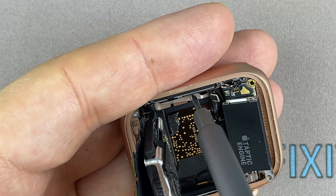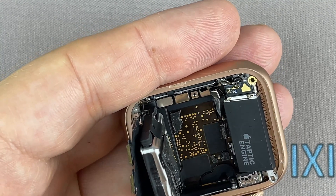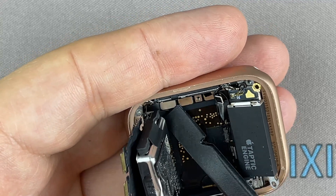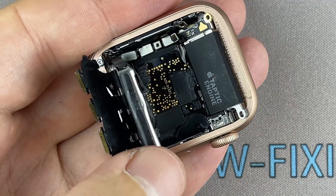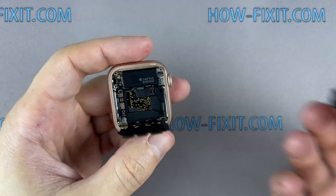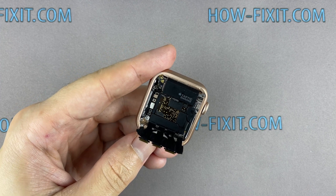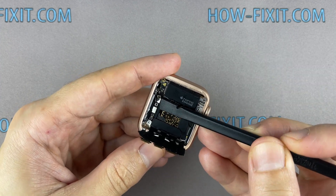Remove one screw and disconnect the battery cable. Then disconnect the cable and remove the vibration module.